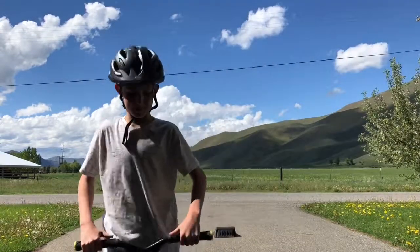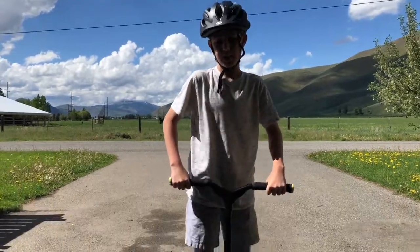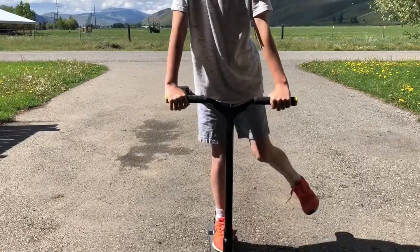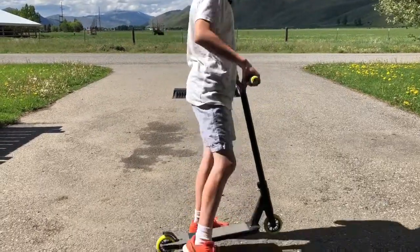Okay so the next trick I'm gonna do is a no footer. It's where you basically go off a jump and you separate your feet like that. The easiest way to practice is first you want to try to do a one footer on both sides, and then you want to try taking both your feet off and trying to land.